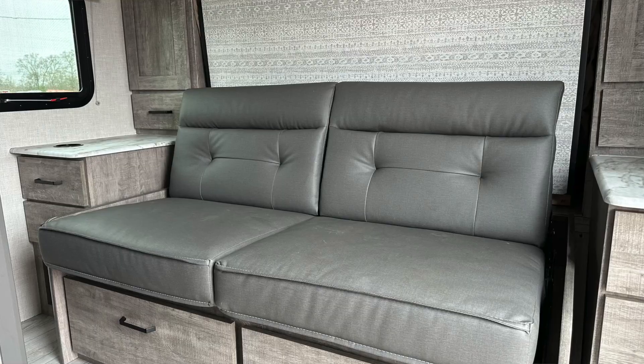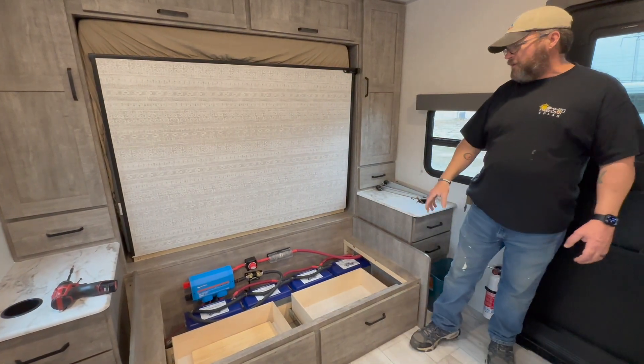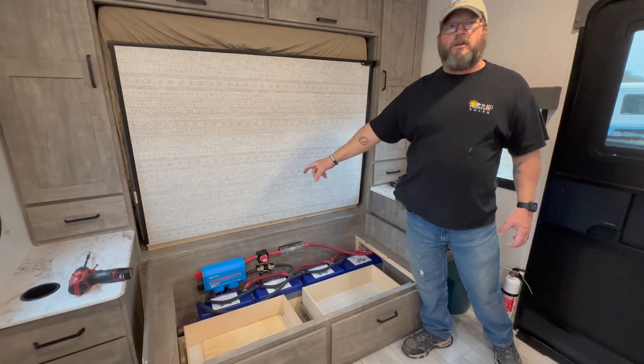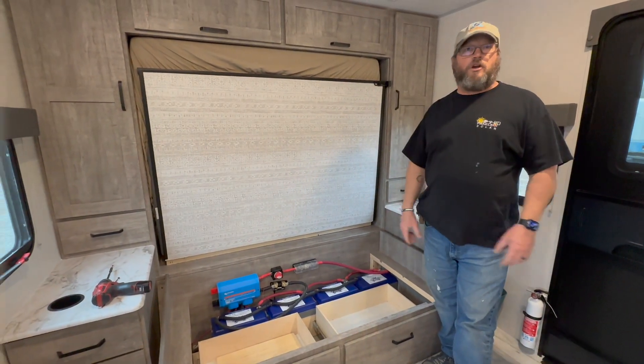There's a jackknife sofa that sits right here that ends up folding flat so that the Murphy bed can then fold down, and it turned out to be a perfect fit for four batteries to power up a Victron 3000 volt-amp 12-volt inverter that's going to allow him to power the whole coach.